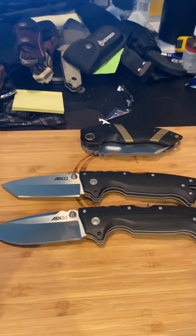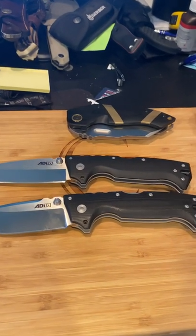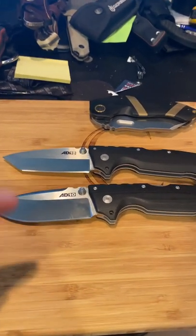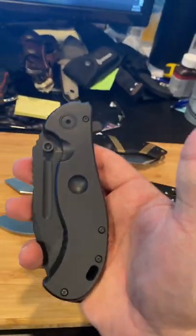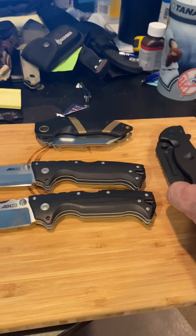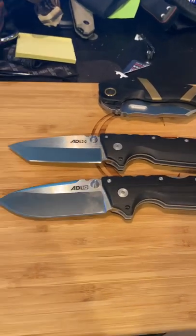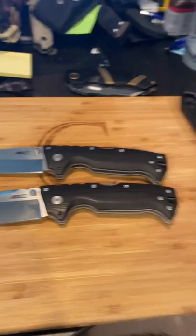Thank you guys so much. The AD-10 — Tonto and Drop Point — highly, highly recommended. On the movie star rating, four stars is like Goodfellas, Gladiator, Braveheart, Dances with Wolves. These are three and a half star knives. The half-breed — that's a Goodfellas, that's a four star knife, but these knives are better four star for EDC compared to the half-breed. Check out Half Breed Blades — they are bad-ass. Cold Steel — just a super awesome company. Thank you guys so much, have a great night and I'll try and keep the content coming.